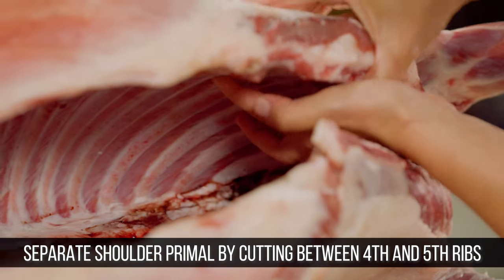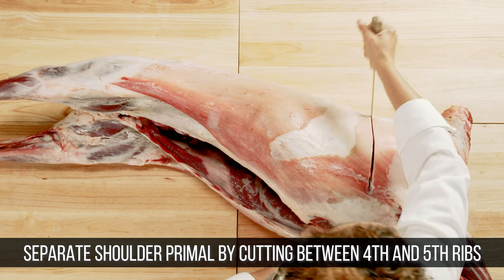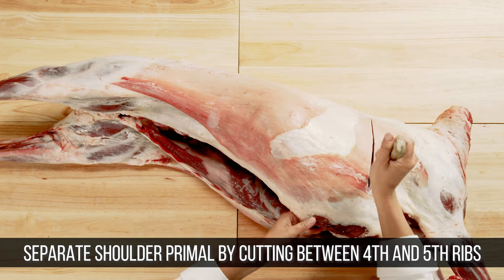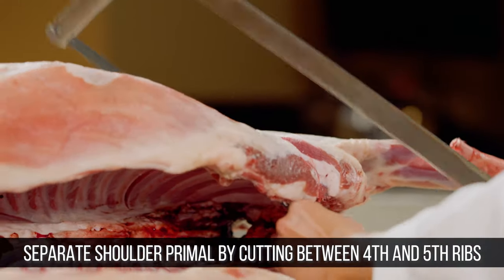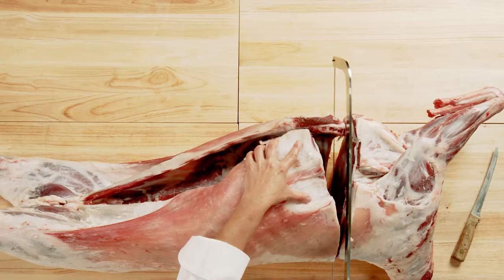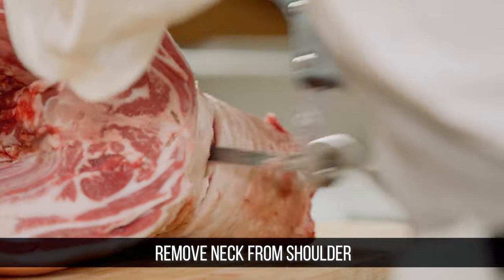First, I will separate the shoulder primal by cutting between the fourth and the fifth ribs. I will then remove the neck and the foreshanks from the shoulder.